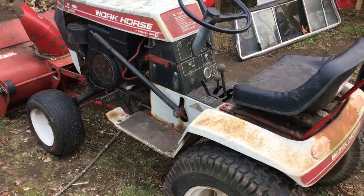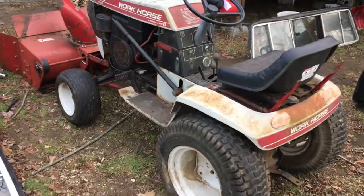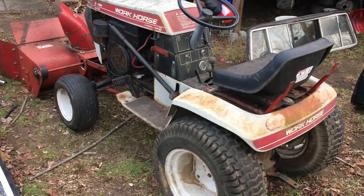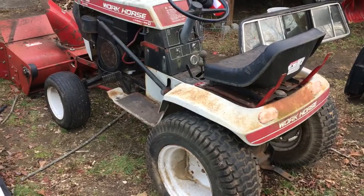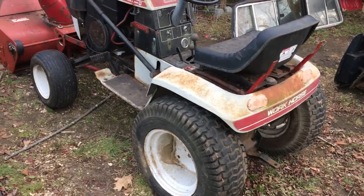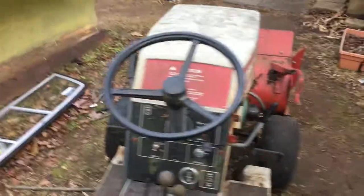That's it for me guys, thank you for watching — 170 subscribers! I love you guys, thank you. If there's anything I can help you guys out with on the Wheel Horse — this one particularly — let me know and I can maybe do a video on it. Thank you guys for watching, please subscribe.